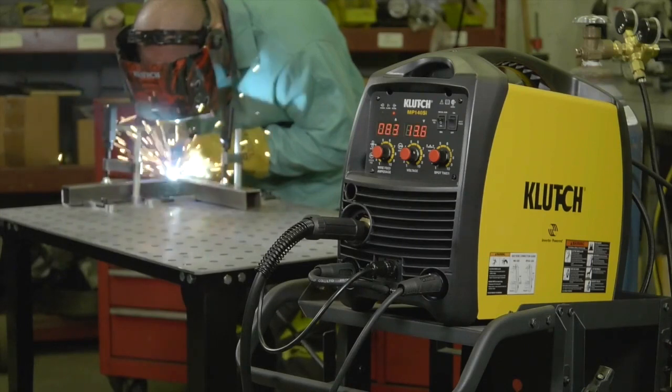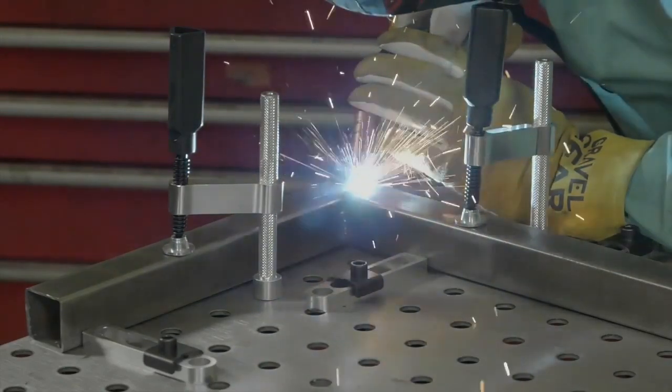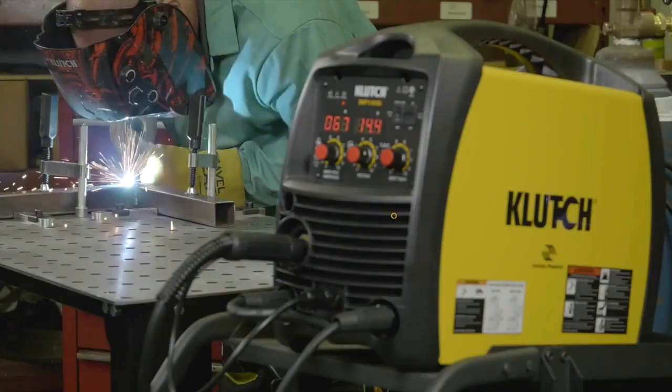It's ideal for contractor fix and light farm welds, with its ability to weld metal up to 3/16 inches thick in a single pass with 120 volts.